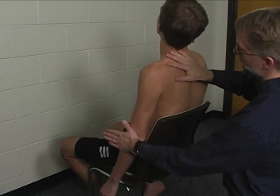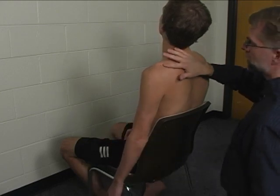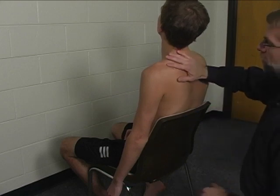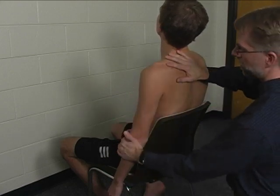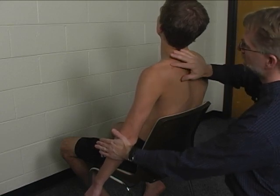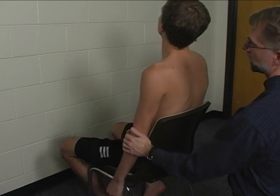Bring your arm out to the side just a little bit — and that's all we do. The supraspinatus muscle is simply graded as intact or absent. If you feel the muscle belly bulk up when this motion is initiated, you grade it intact. If you don't feel it, you grade it as absent.